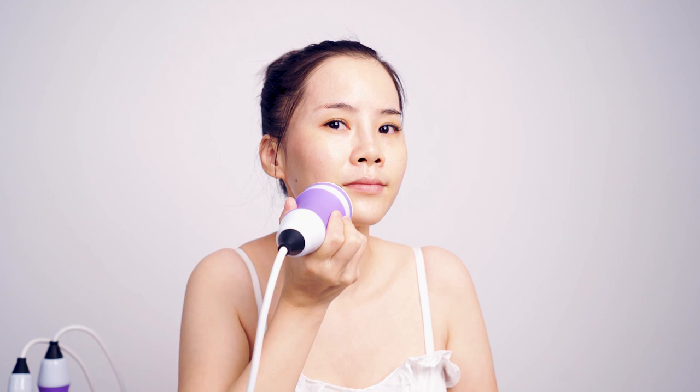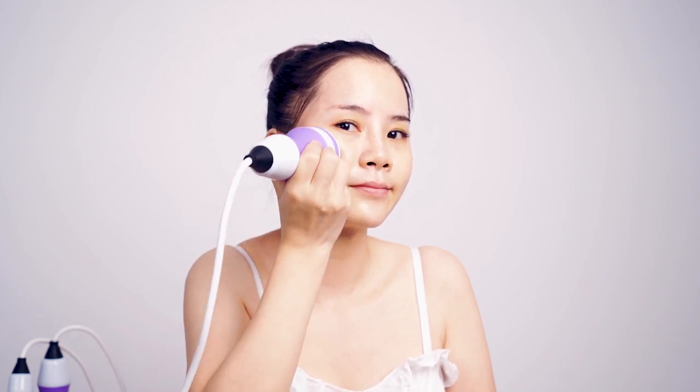Move in circles from mouth corner to temple 3 times. Move in circles from nose wings to temple three times.